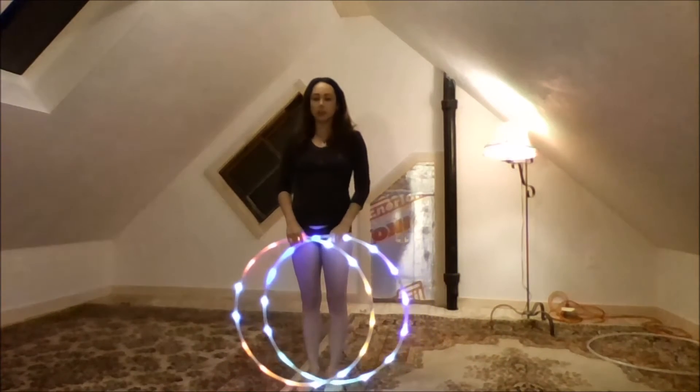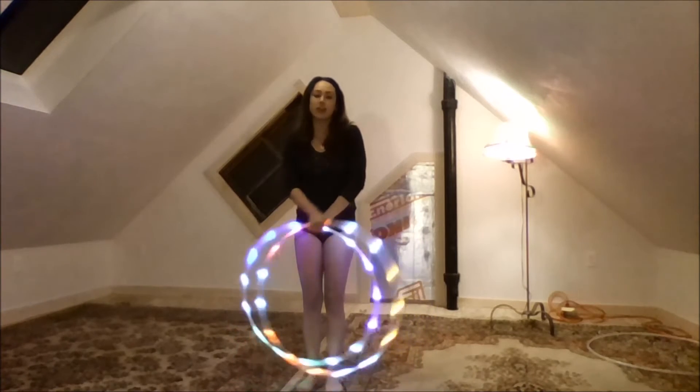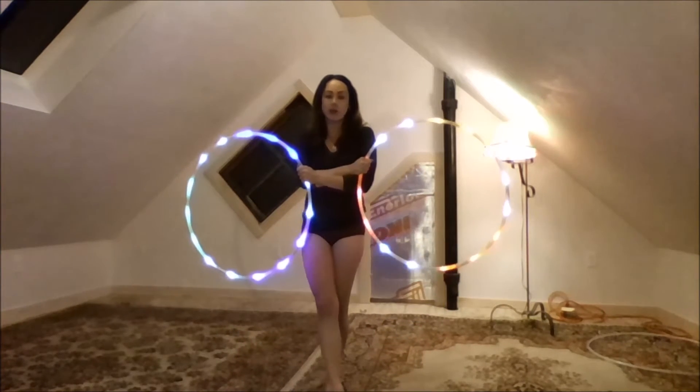Hi, my name is Madison Orange and I'm going to be teaching a new trick that I recently learned. I don't have a name for it, so you can go ahead and call it whatever you want.